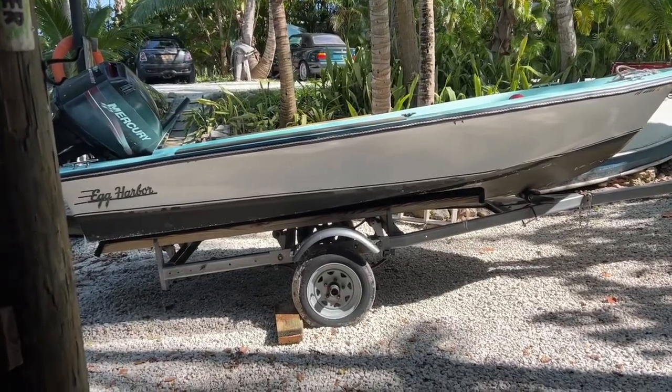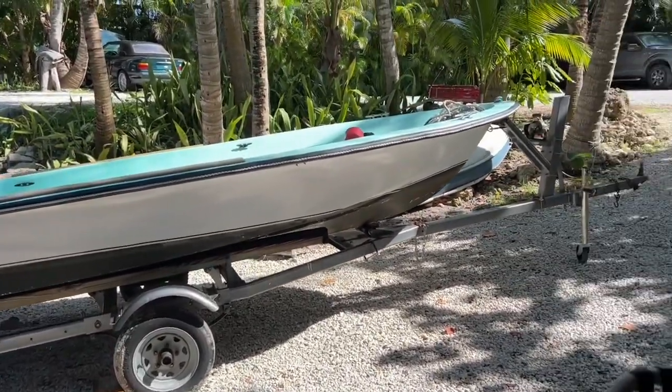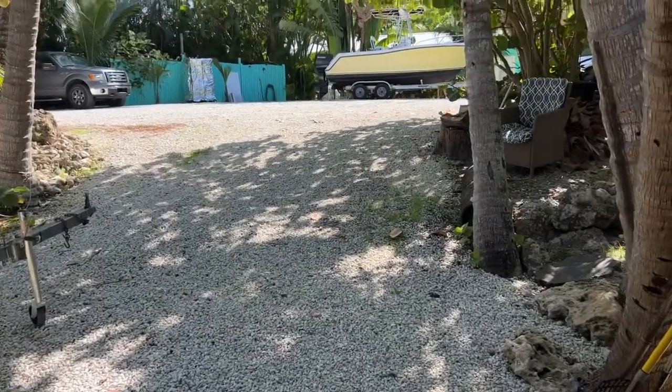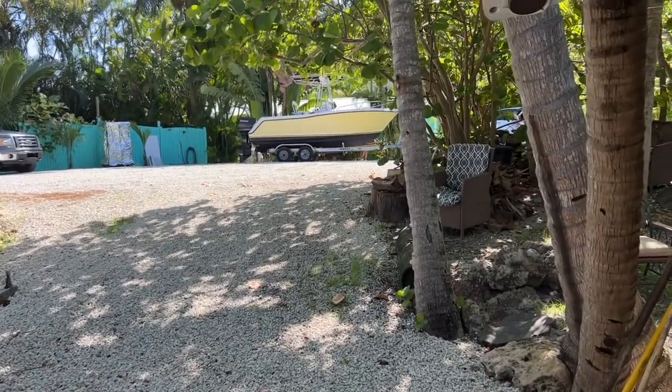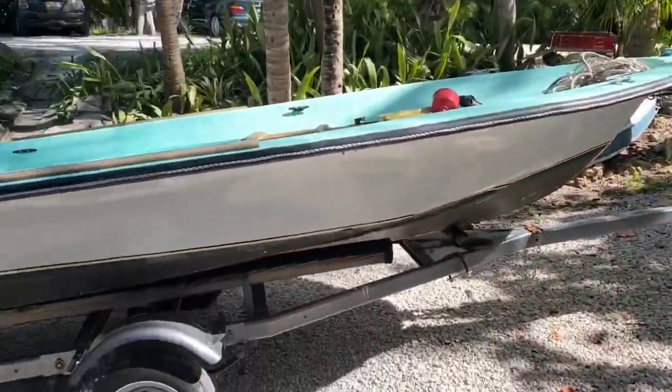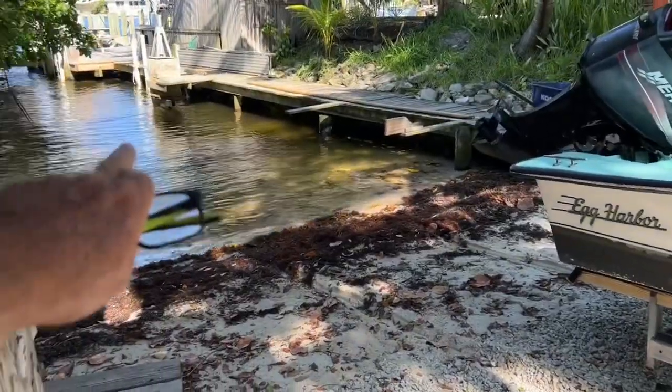Hey, how's it going everyone? Sarasota Tim down here in Boynton Beach on the property where I'm living. Teddy and Jolene are preparing all their last minute details. They did put the boat on the trailer and pull it out — it's been sitting right over there in the water.